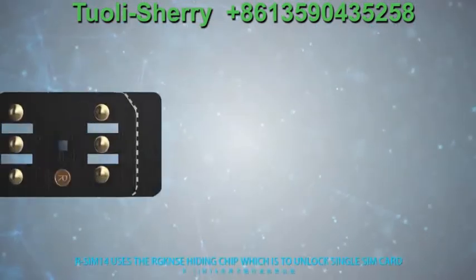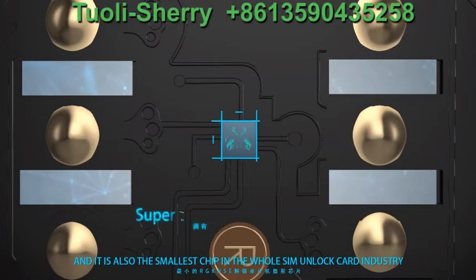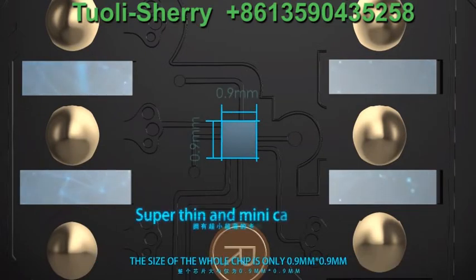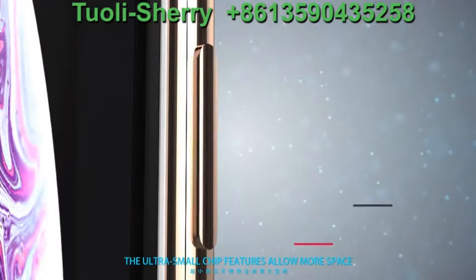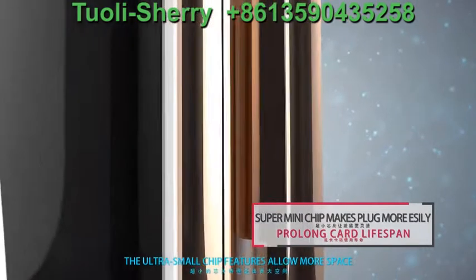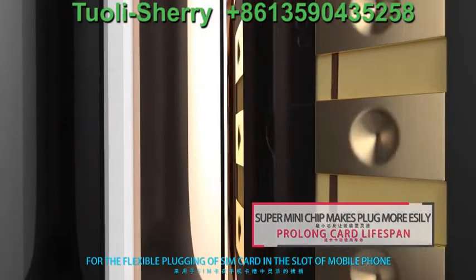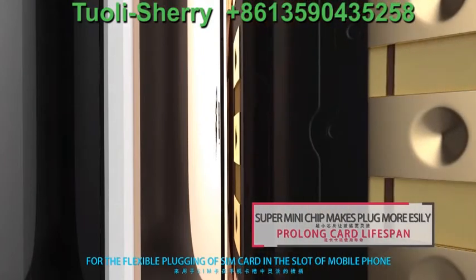R-SIM 14 uses the Aloncon's hiding tree, which is used to unlock the single SIM card. It is also the smallest tree in the whole SIM unlock card industry. The size of the whole tree is only 0.9 mm x 0.9 mm, creating the smallest and thinnest tree in the history of SIM card trees. The ultra-small tree feature allows more space for flexible planning of the SIM card, thus prolonging the user's life of the SIM unlock card, SIM card, and mobile phone.